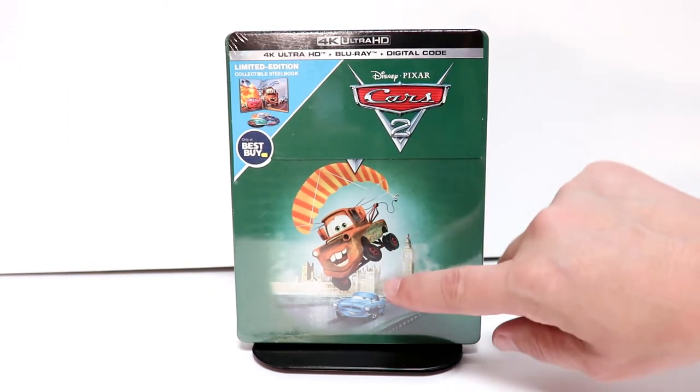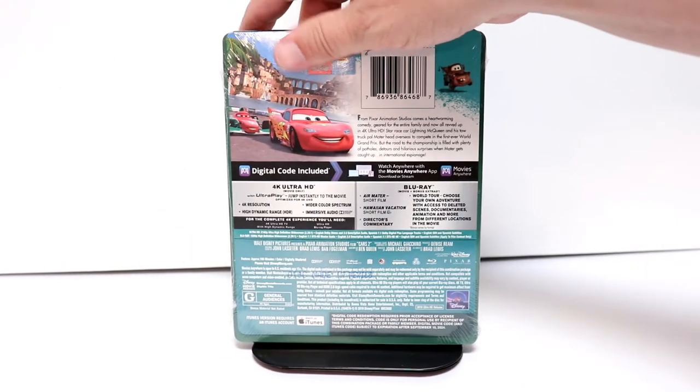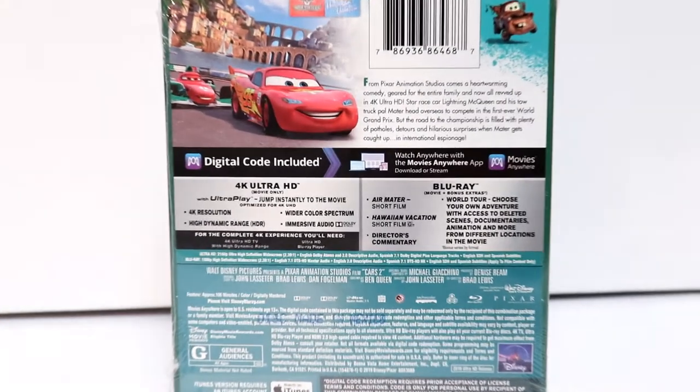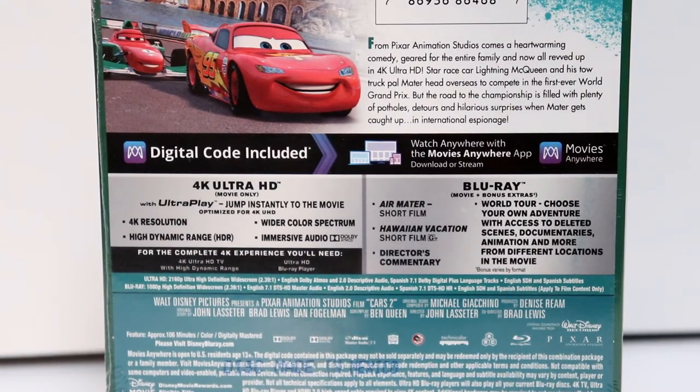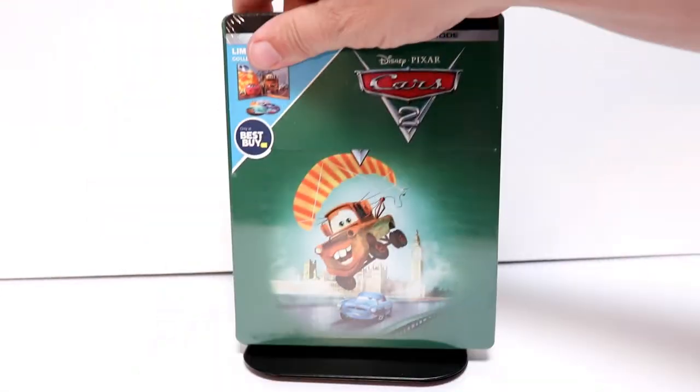Here is the front — of course you see Mater on the front. And here's the back. There are a lot of nice special features; if you'd like to go ahead and pause and check those out, you can go ahead and do so. I'm going to go ahead and remove the wrapper off of this, and we can take a closer look at the artwork.